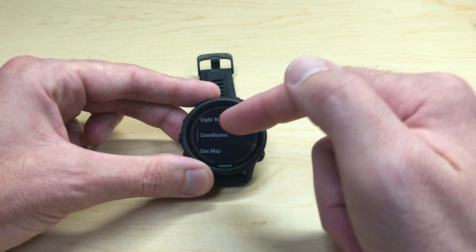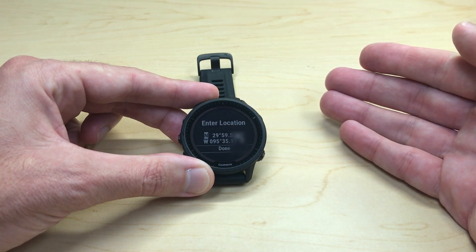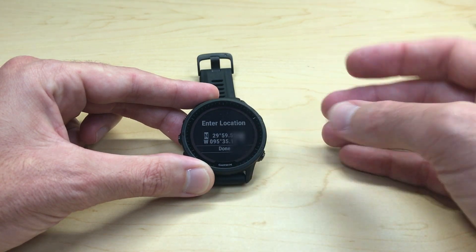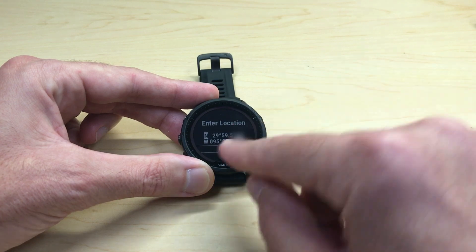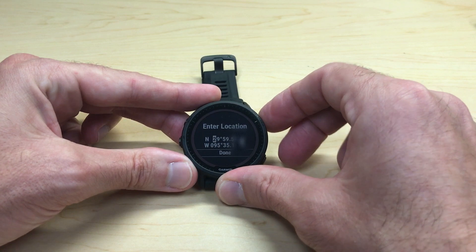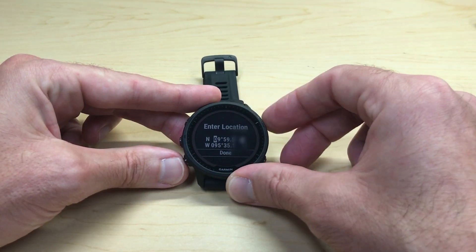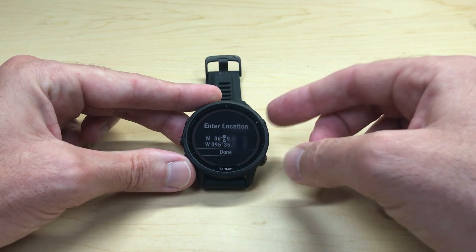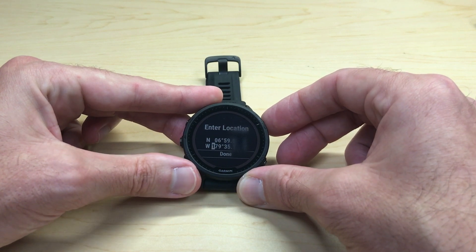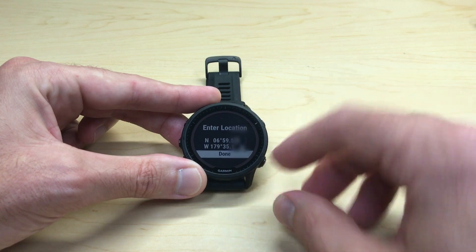Simply press the Start/Stop button — or if you're using the touchscreen, you can simply tap the watch. It'll bring up the latitude and longitude values, and all you have to do is change them to whatever coordinates you want to navigate to. The highlighted value shows you what you can change. Use the up or down buttons to change that value, and press the top right button to progress to the next field. Keep pressing the top right button to progress through each value until you get to Done.